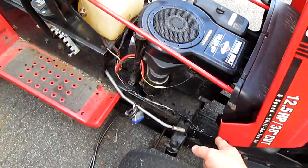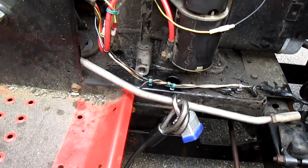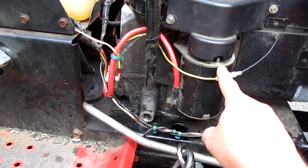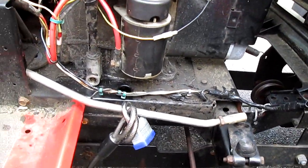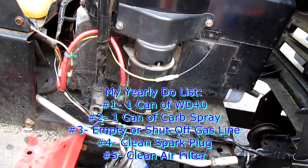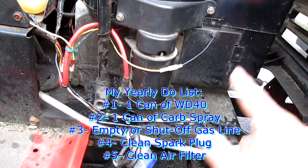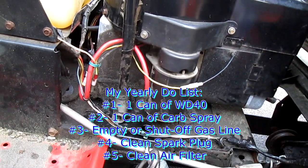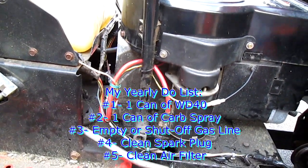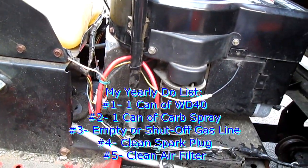I oiled everything and it's working great. Every year — except for the last six — I just took everything out and oiled all the moving parts. I spray some bolt loosener or grease on everything, including the starter. The spark plug I just clean once a year. The maintenance is really just the spark plug, the carburetor, and the air filter — I just clean it. I have a video on using gas to clean your air filter to save money, I'll link it in the description.